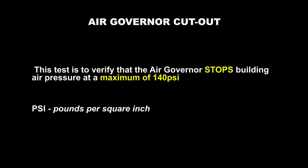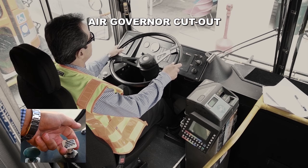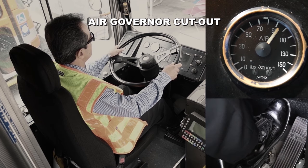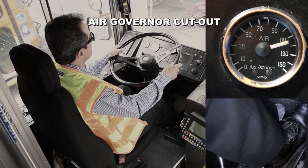Air governor cutout. This test is to verify that the air governor stops building air pressure at a maximum of 140 PSI. Before starting the test, if the engine is off, perform a safe start. If the engine is already running, lower the air pressure to 90 PSI. With the parking brake activated, transmission in neutral and foot over the service brake, lower the air pressure to 90 PSI by repeatedly pressing down on the service brake. Apply one-third throttle or fast idle to build up the air pressure. On the new Flyer Excelsior buses, you might need to use the fast idle because the throttle initially might not work. Watch the needle on the air pressure gauge move to the right and stop, not exceeding 140 PSI. In this video, the air governor cuts out at 120 PSI. This is a good test.